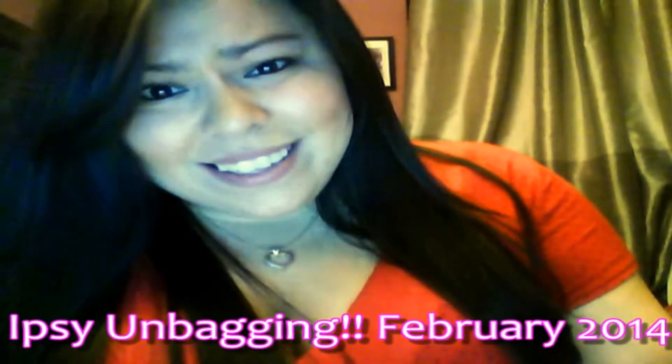Hey guys! It feels like it's been so long since I filmed, because the last few videos I posted have been pre-recorded since I was gone. So much has happened — I went to San Francisco, got to go to AT&T Park for FanFest, I saw my cousin get engaged right in front of me, and I had the best Valentine's Day ever. In the midst of all this, my ipsy bag came in the mail, so I thought before February is over I should do an unboxing video for you guys.